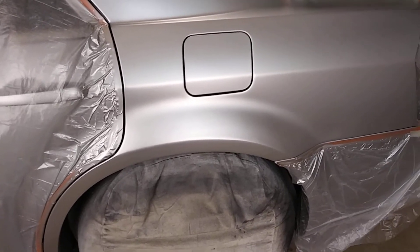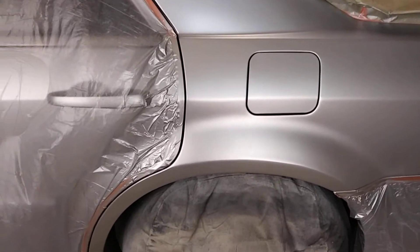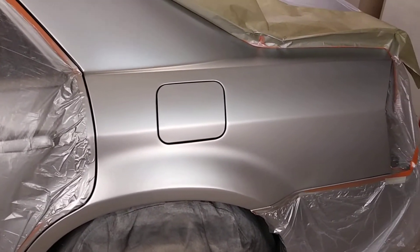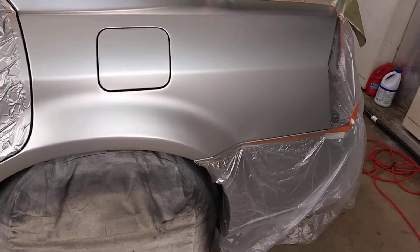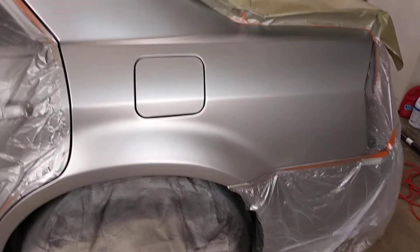This is Dave working on a Chrysler 300 — it's got a beautiful Hemi in it. A good friend of mine ended up wrecking it, so I am touching it up and fixing it up.